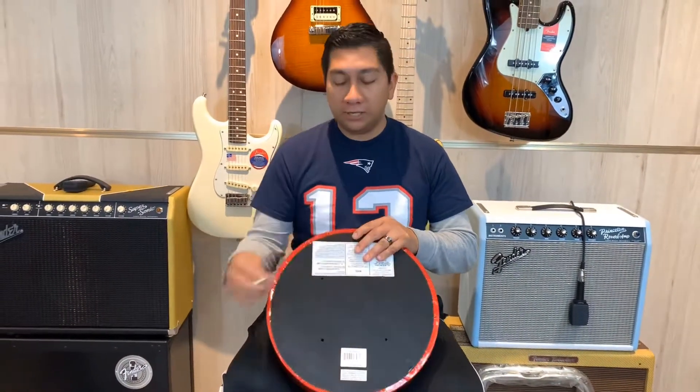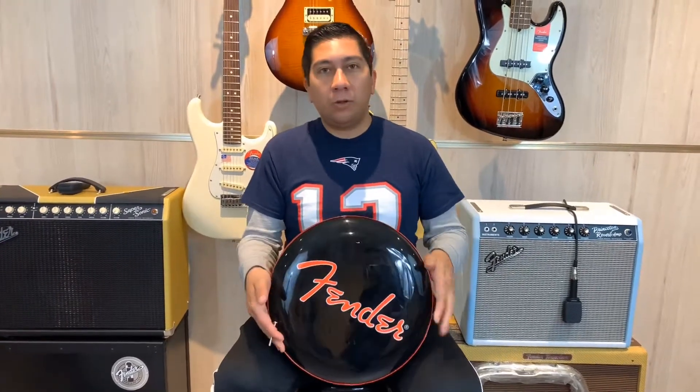The barstool is in perfect condition. It's great for any studio, man cave, garage, or anything you want to use it for.